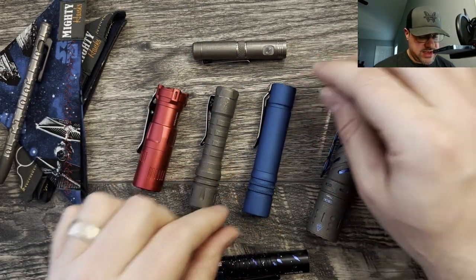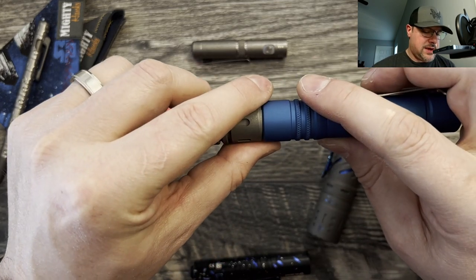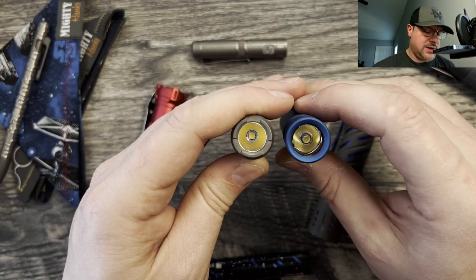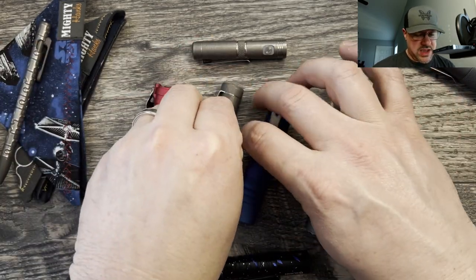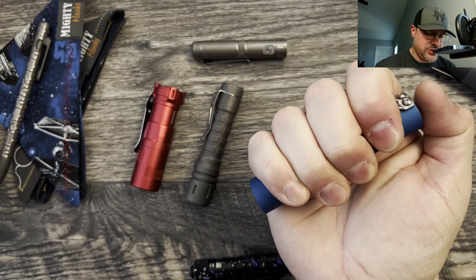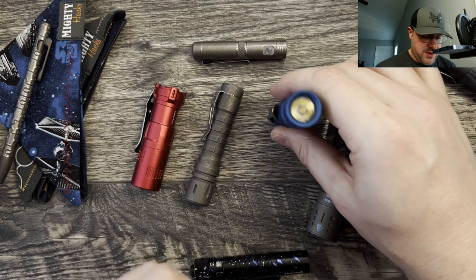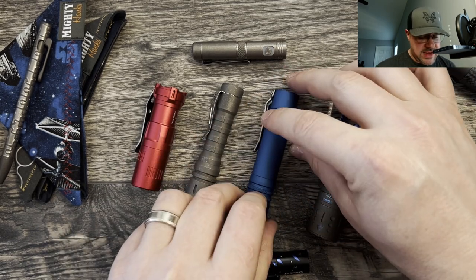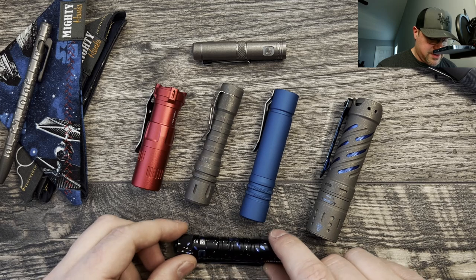That is the Focusworks F3. I think they have the F2 that looks more like the Lan Apple — a little bit more skinny. They're very comparable in thickness — nearly identical. This one just has a straight body, which is nice if you want to grip onto it, and the tail clicky protrudes out well. You can tail stand it. It checks all the boxes.